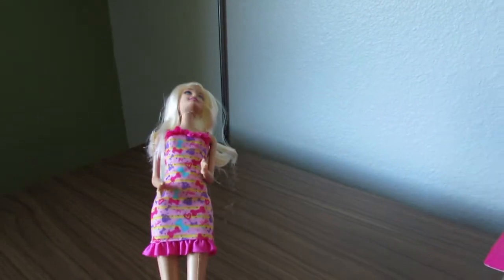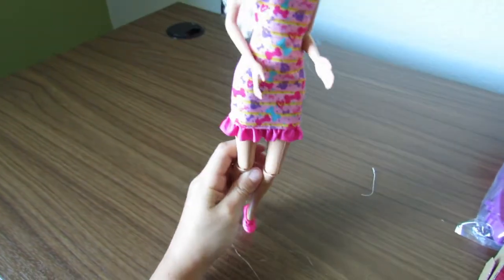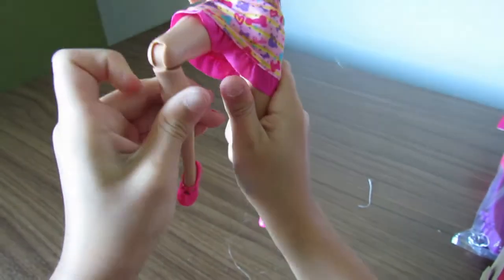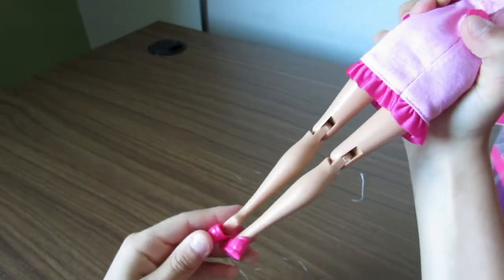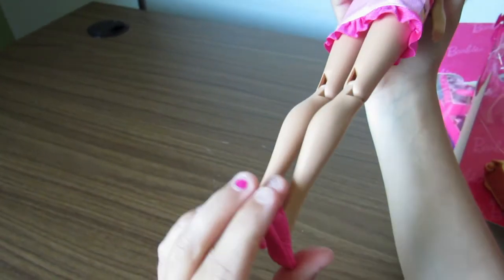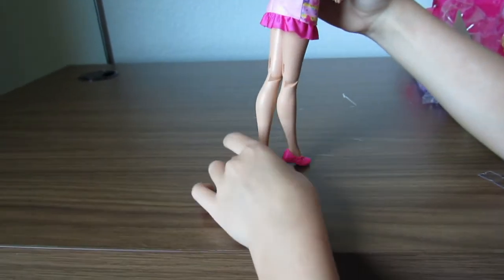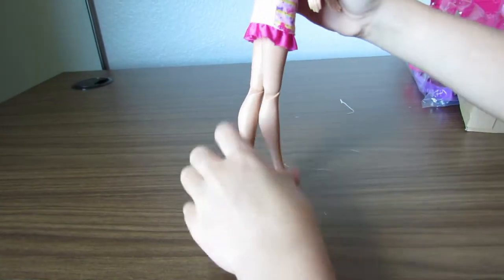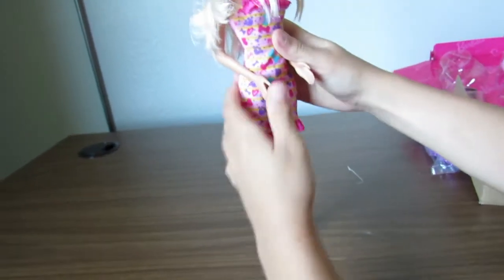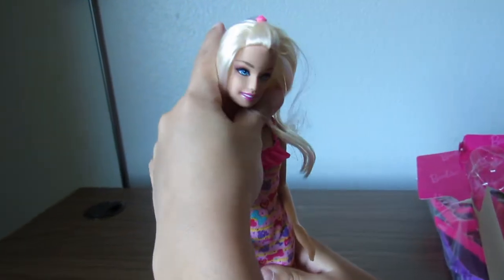We need to cut her legs so that her legs can walk. And she's got articulation on her legs — see? Her shoes are these really nice, almost like tennis shoes. But she has those feet where she can only have heels, but for some reason she's wearing tennis shoes, so I might change that up. But otherwise she has a very beautiful face.